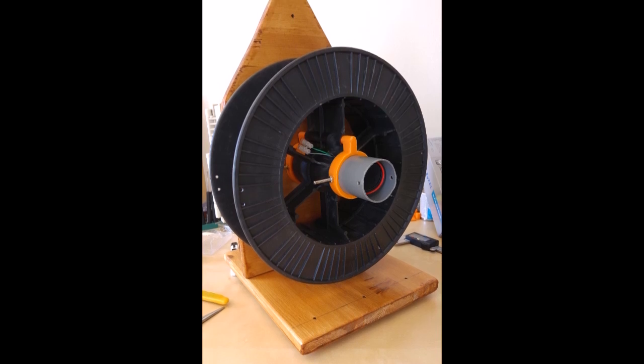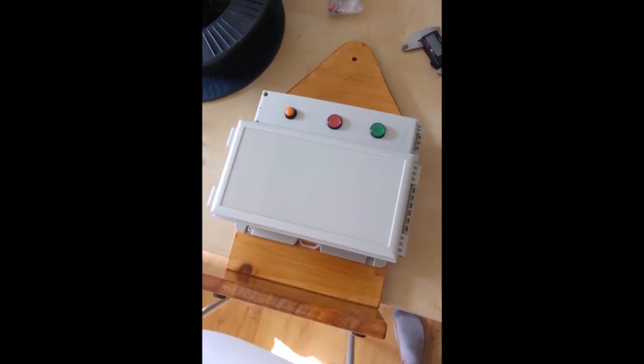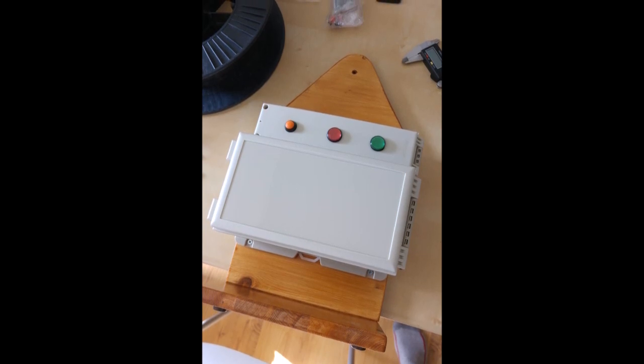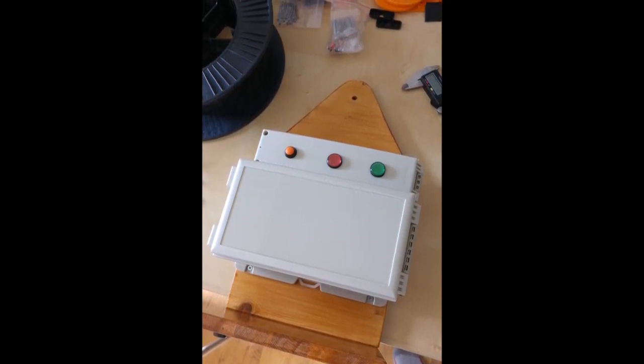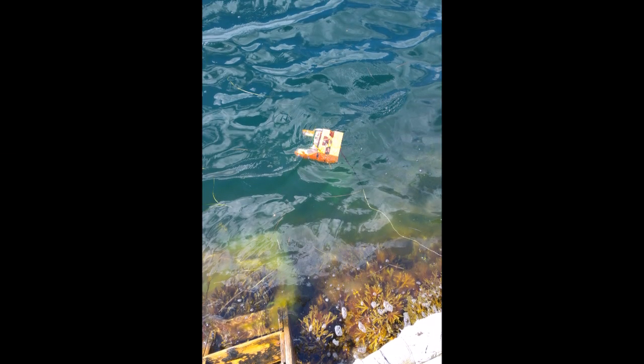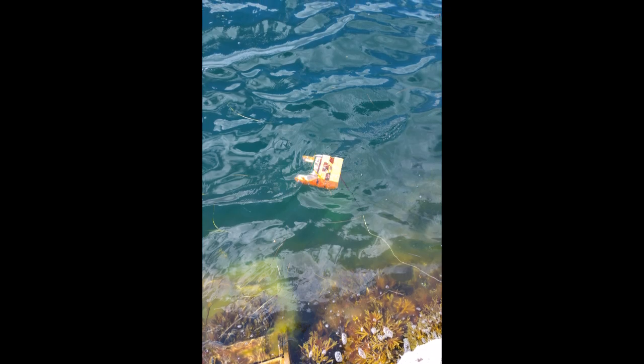As with my previous ROV projects, I used a slip ring in the tether, allowing me to use a reel. An electronics box from AliExpress was used to house everything, and two LEDs and a power switch are the only external interaction points. Green for connection status, red for recording, and the button to safely shut down the Raspberry Pi in the tether and the ROV.